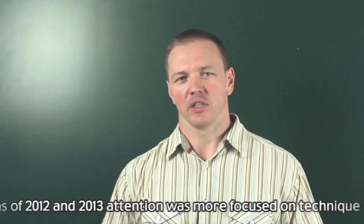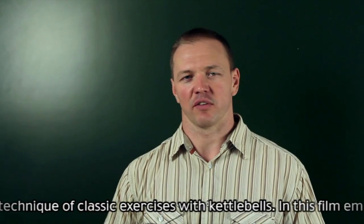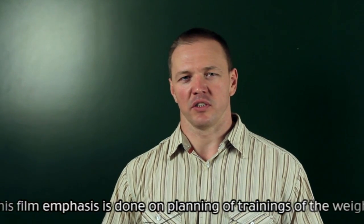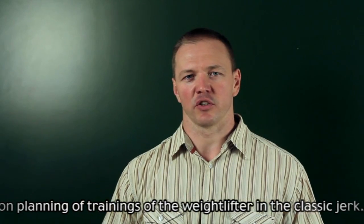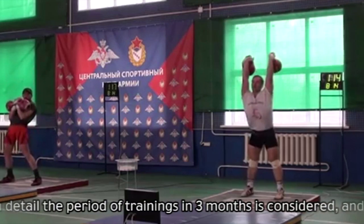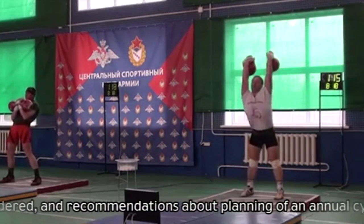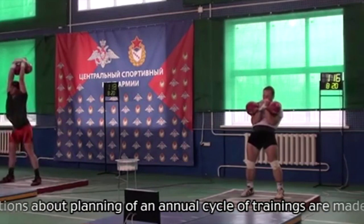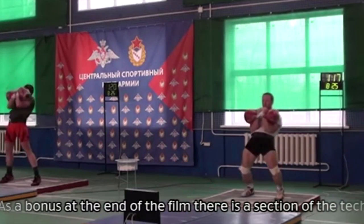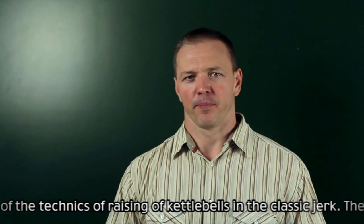Hello dear friends! While previous attention was focused on the technique of classic exercises with kettlebells, in this film the emphasis is on planning of trainings for the kettlebell lifter in the classic jork. The three-month training period is considered in detail, recommendations about planning an annual training cycle are made, and as a bonus at the end of the film there is a section on the technique of raising kettlebells in the classic jork.